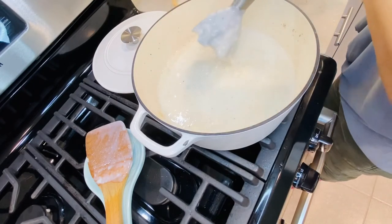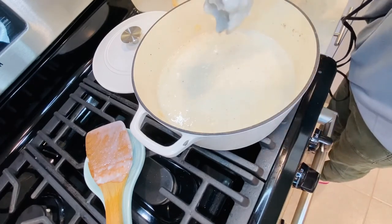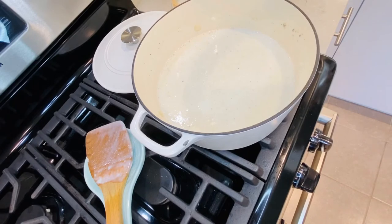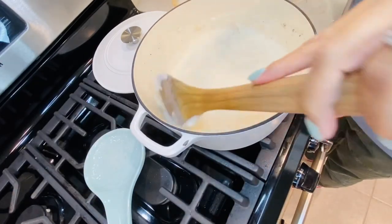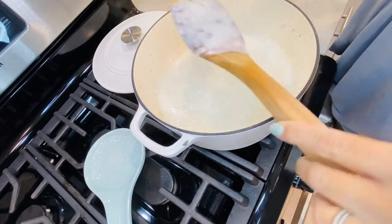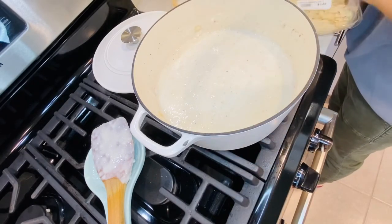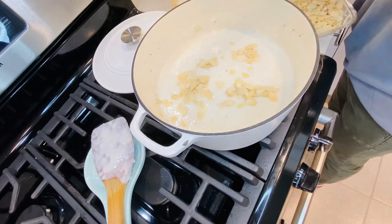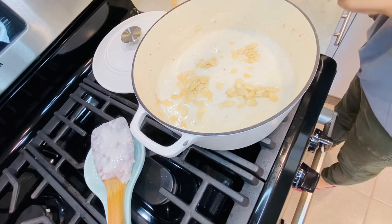The consistency is perfect. I'm adding a little bit more almonds — not too much, that looks good.